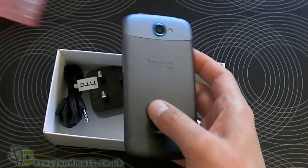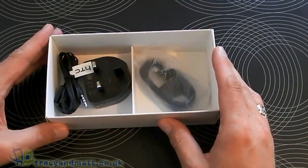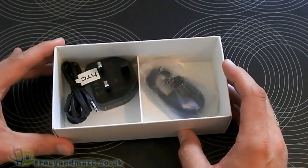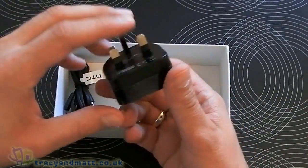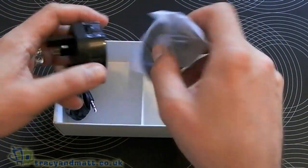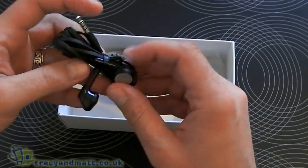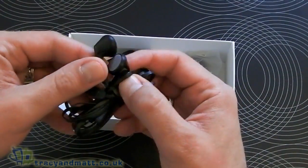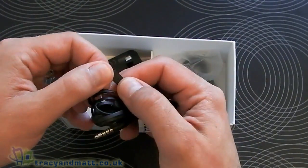We've got the device here on top — we'll put that to one side and come back to that in just a moment. This clearly isn't retail packaging, so we will get some extra stuff in the retail box, but we've got our three-pin UK wall charger of the USB variety, the sync charge cable obviously goes in that end, and we've got some headphones. These aren't Beats Audio ones — these are just normal HTC ones with the inline button.